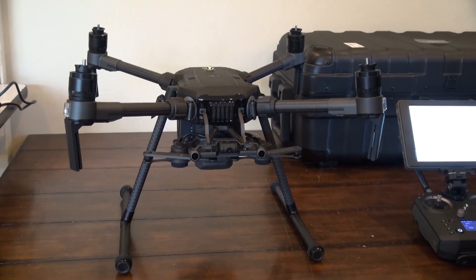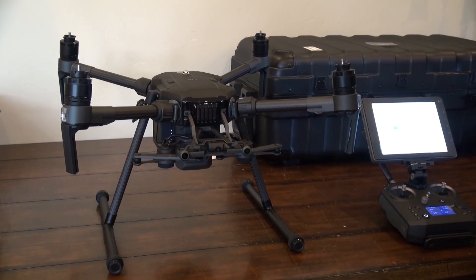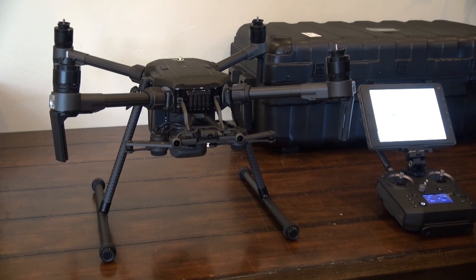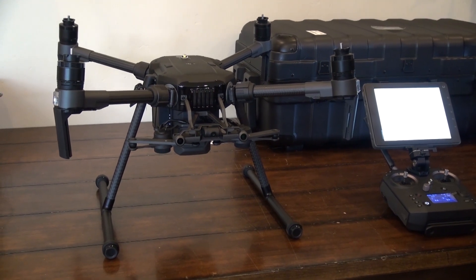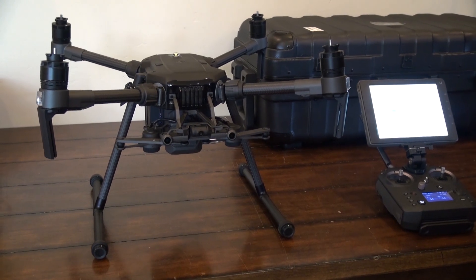The reason we're doing this video is because people have a hard time keeping their aircraft updated, and we're just showing you how easy it is and how important it is. You could always give us a call or shoot us an email and we'll walk you through it step by step.